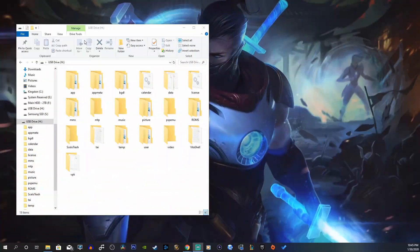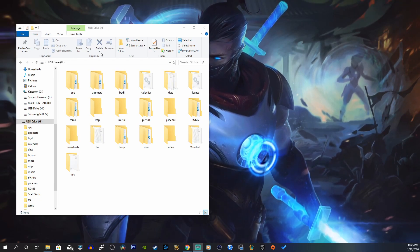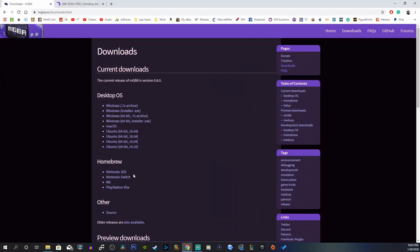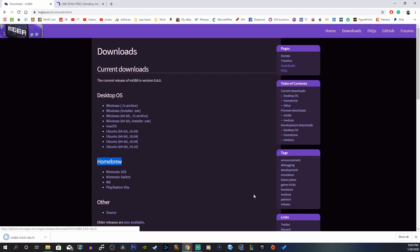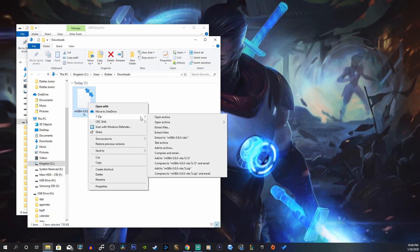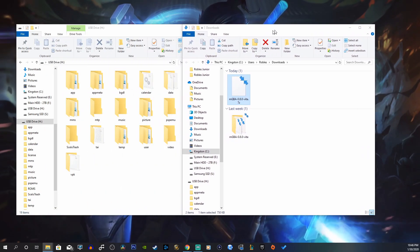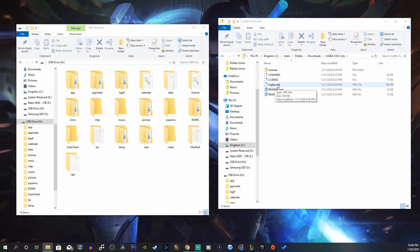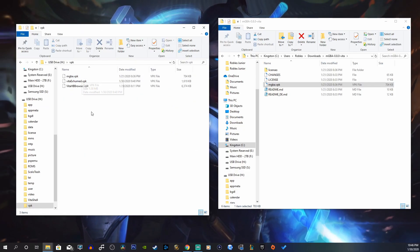USB connected. Here is our USB drive — this is our PS Vita drive. If you haven't already created a folder called 'vpk,' go ahead and do that. Then go to the first link in the description below, which will take you to mgba.io. Go under Homebrew and click on the PlayStation Vita link — that'll start downloading right away. Right-click and extract here. Open that folder, grab the mgba.vpk file, and drag it into your vpk folder.